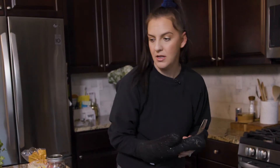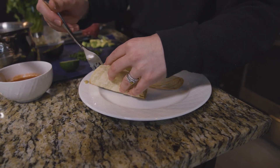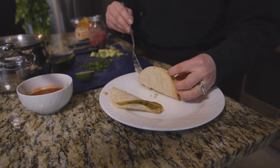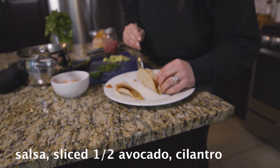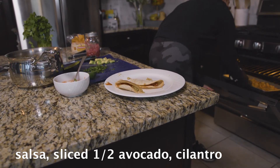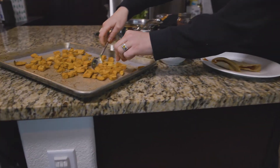The sweet potatoes are almost done. I've cut up some avocado and cilantro, I have my pickled onions and quinoa ready, and some salsa too. I'll start to assemble — quinoa goes in first, then some salsa. I'm taking the sweet potatoes out of the oven now. I flipped them once while they were cooking. They don't come out as golden brown as they would using oil, but they're still going to be tasty.